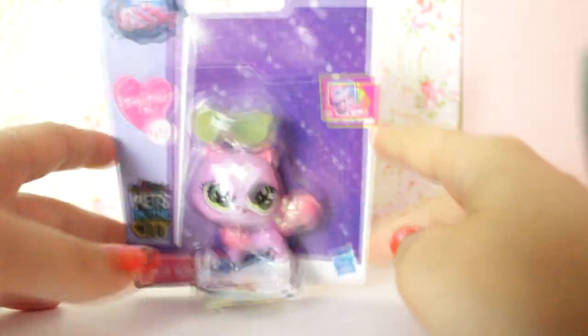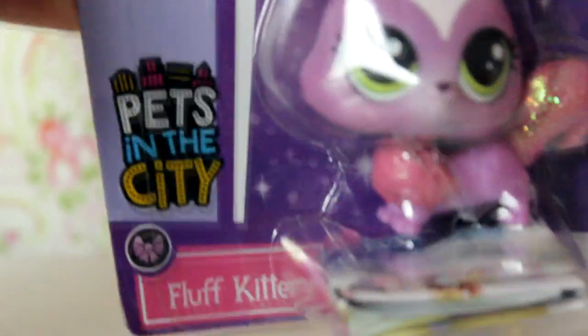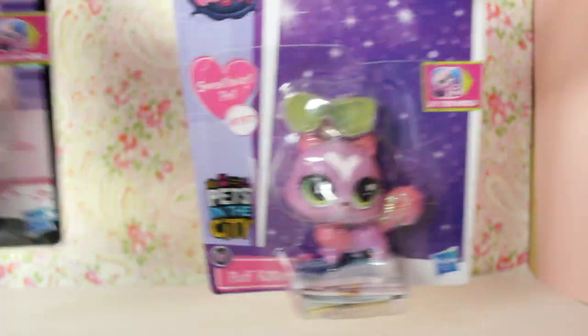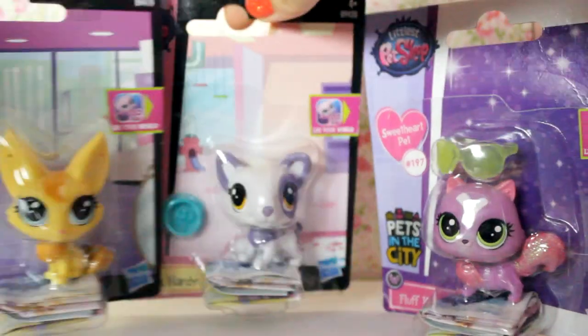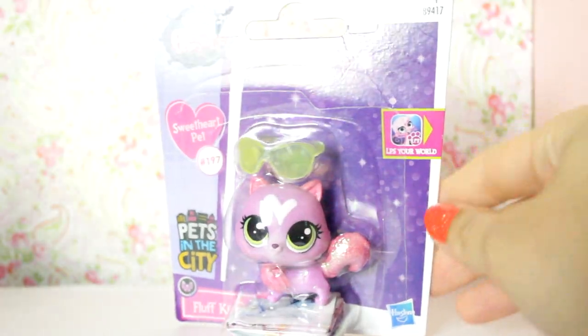So first let's have a look at the packaging. In the top left there is the Littlest Pet Shop logo. It's for ages 4 plus. She is a sweetheart pet, number 197, from the Pets in the City line. She is a beau pet and her name is Fluff Kittery. The sweetheart pet's packaging is actually a lot different — it's all glittery because she is a sweetheart pet.